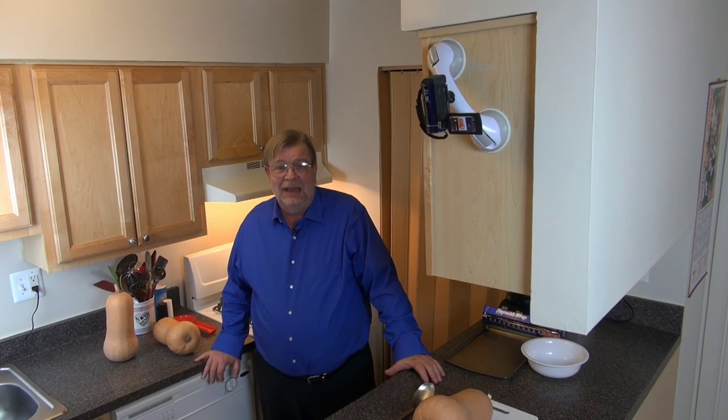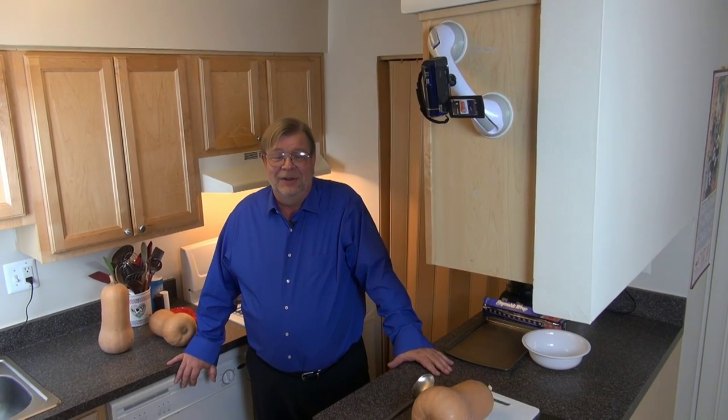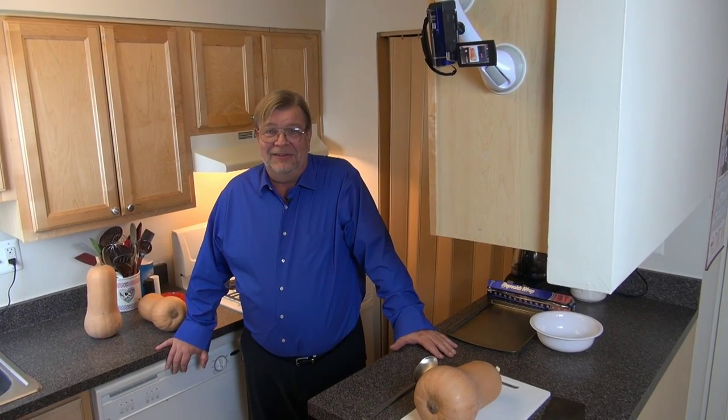Hello, everyone. Welcome to the real United States and welcome to our new segment on cooking. I realize that there's nothing necessarily intrinsic about cooking that's uniquely American — we all cook. But hopefully I can share with you at least some of the things that happen in the American kitchen.